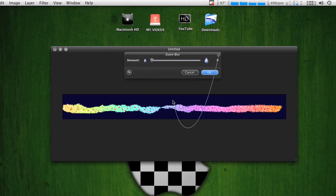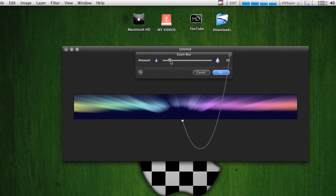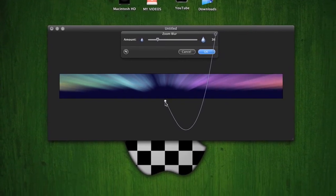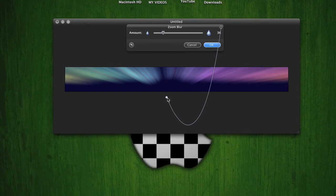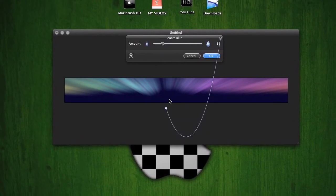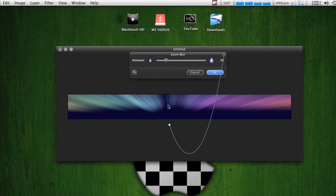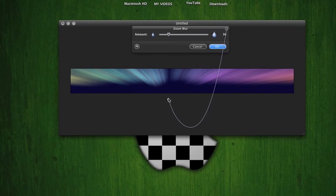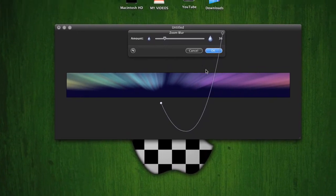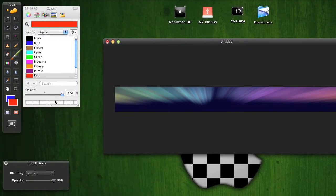After you do that, get it right about there. I think I made the blue a little too light, so make it a bit darker. Zoom in like right there, and after you do that, add a new layer.